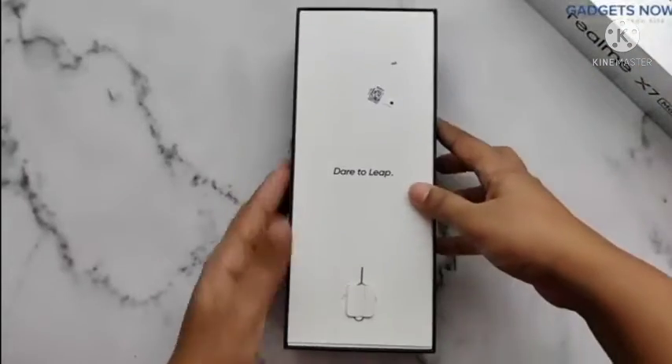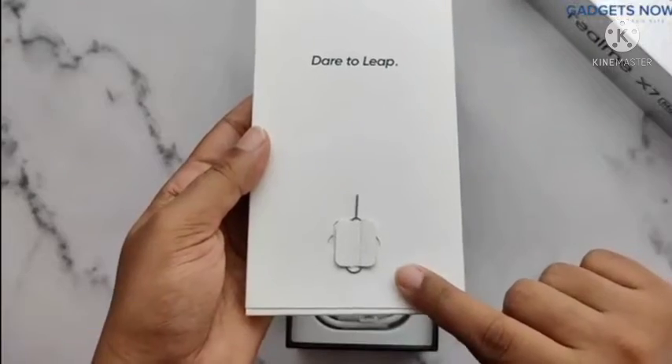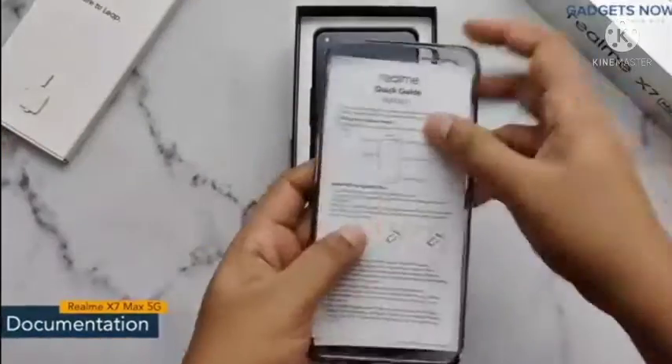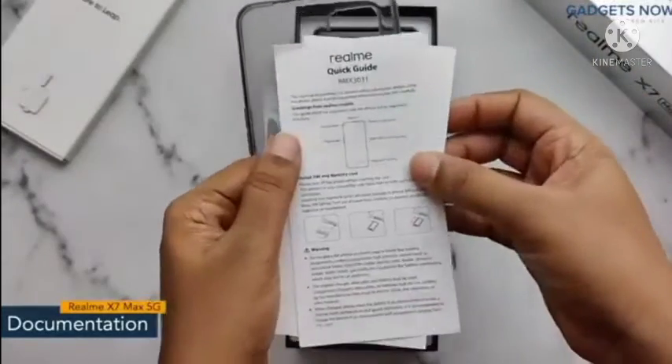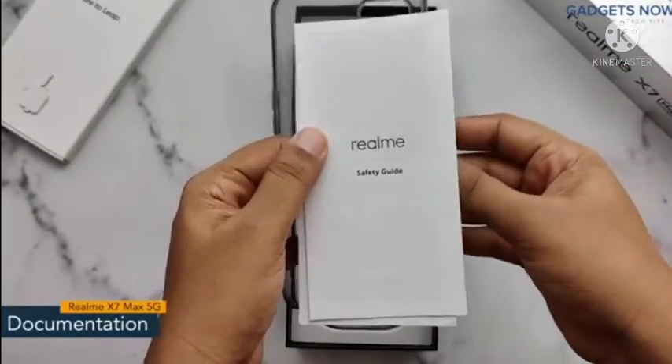So let's open the box. First, you can see the sim ejector tool. And inside the lid, we have documentation like a quick guide and safety guide which will give you end to end information about the phone.